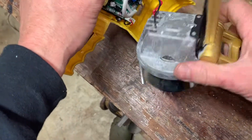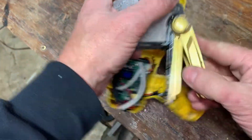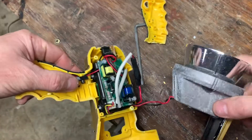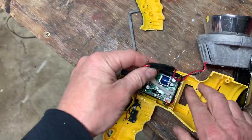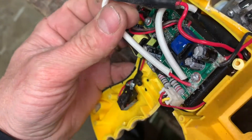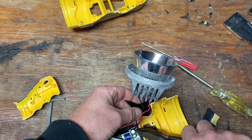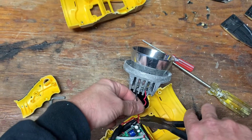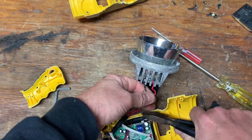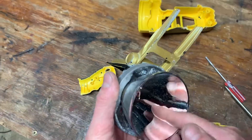I'll go ahead and pull some of this off. I'm sure this has something to do with it. I'm going to snip these wires to break this away. I'm going to see if I can hook that up to something later just for fun — just to see if the bulb's still good.